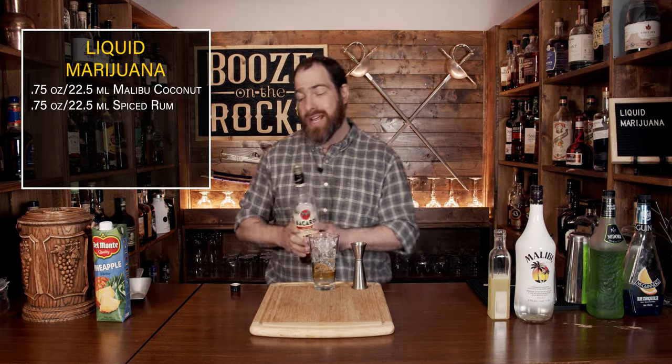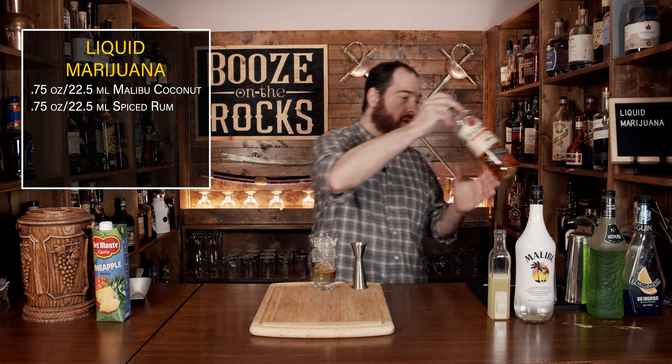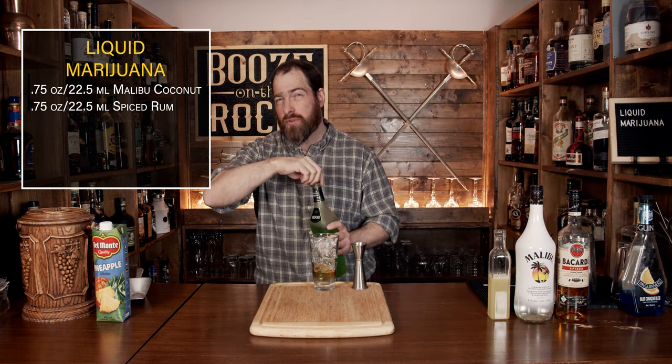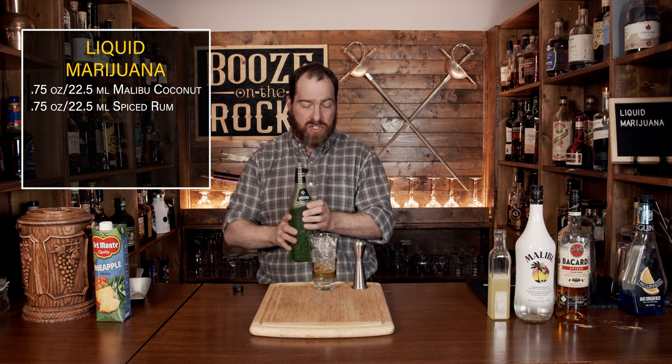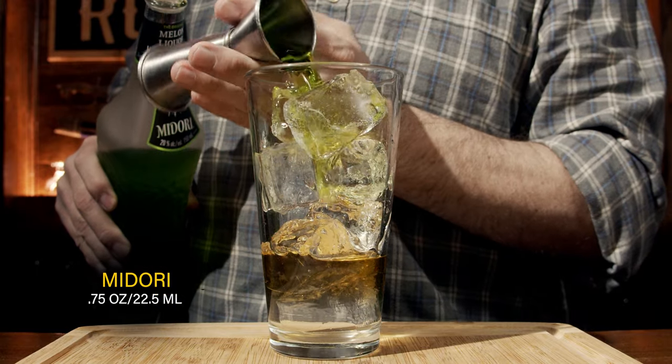The third ingredient is a little bit of melon liqueur. I'm using Midori because it's what I happen to have on the shelf — use what you've got. This will give you a bit more of an electric green, but the color is usually pretty consistent. Use the same amount: three quarters of an ounce or 22 and a half mils.